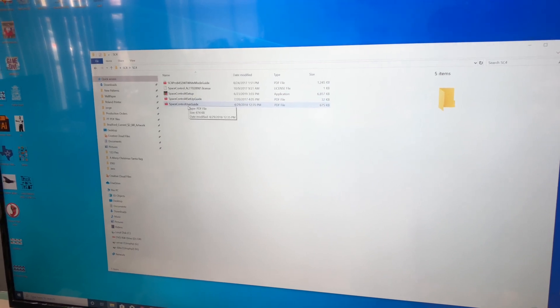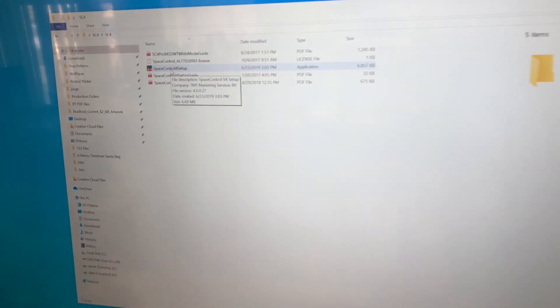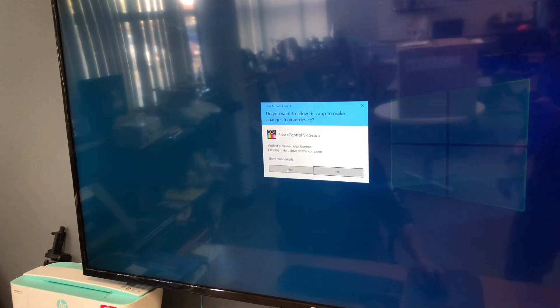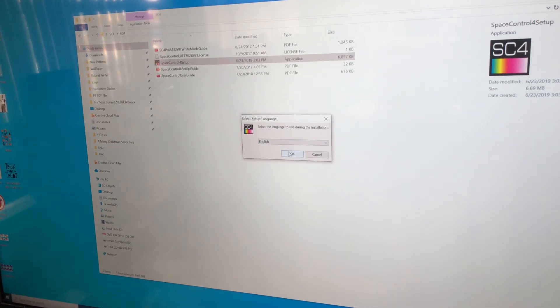There's a setup guide if you don't want to watch this video, but we're going to click on the Space Control setup. Once you click it, the computer is going to ask you, do you want to allow this app to make changes to your device? Just click yes. Select English and press OK.